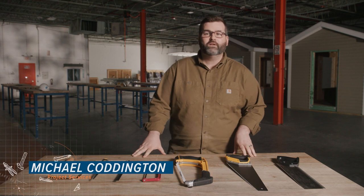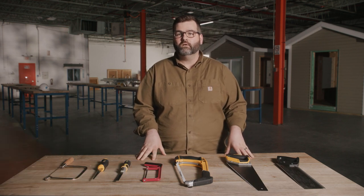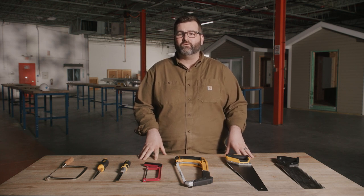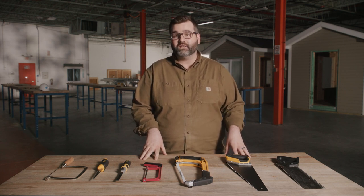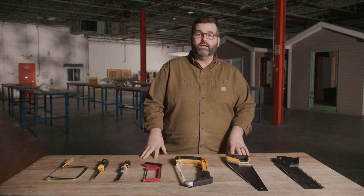Hi, and thanks for joining us. In this video, we're going to talk about hand saws — saws with no motors, saws like your grandpa used, saws powered the good old-fashioned way with your muscles. We'll go over different types of hand saws and what they do, how to properly care for them, and a few techniques. Ready? Let's dig in.